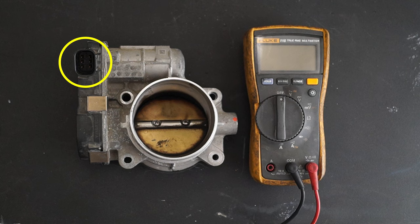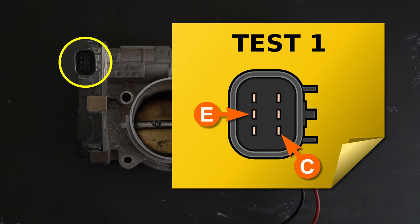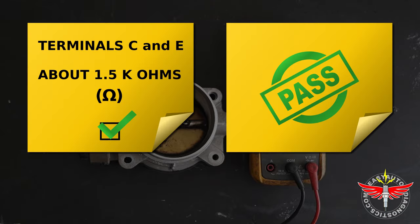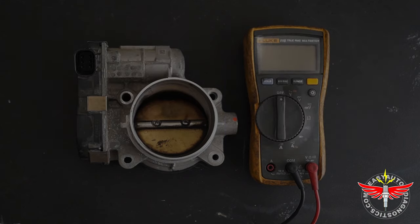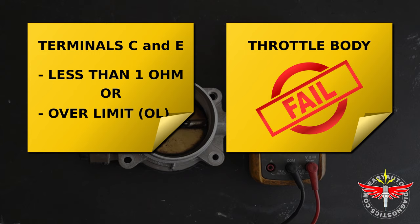I'm going to start off by testing the resistance between terminals C and E. Both of these terminals are shared by TPS1 and TPS2. What I'm looking for is a resistance reading of about 1.5k ohms. If the multimeter gives me a reading of less than 1 ohm, then I can conclude that the circuit between these two terminals has a short circuit problem and I need to replace the throttle body. Or if the multimeter gives me an over-limit reading, then I can conclude that there is an open circuit problem and I need to replace the throttle body.